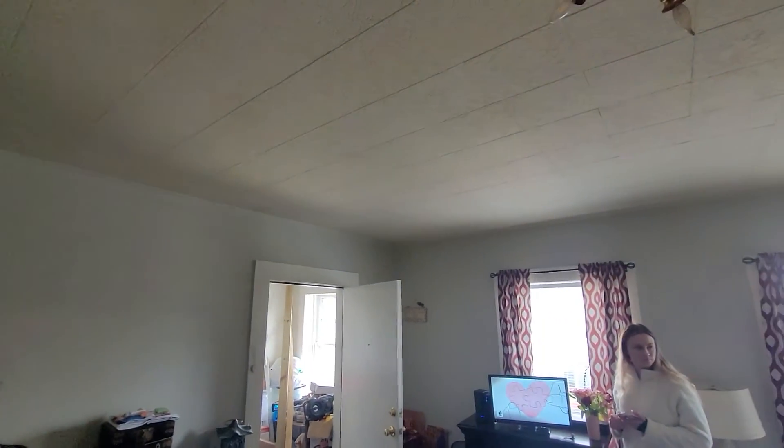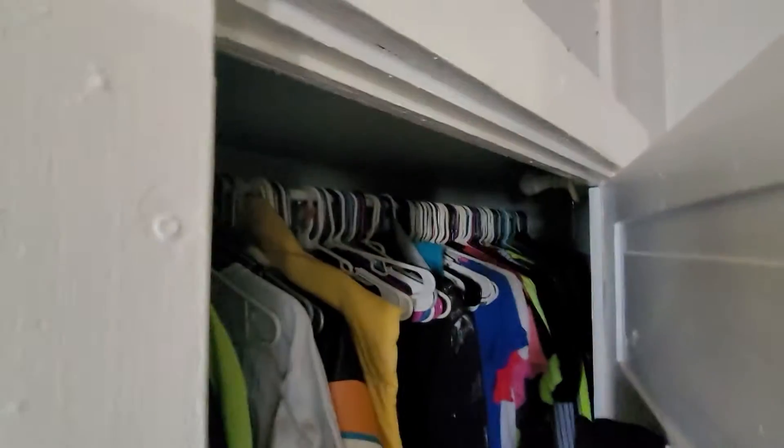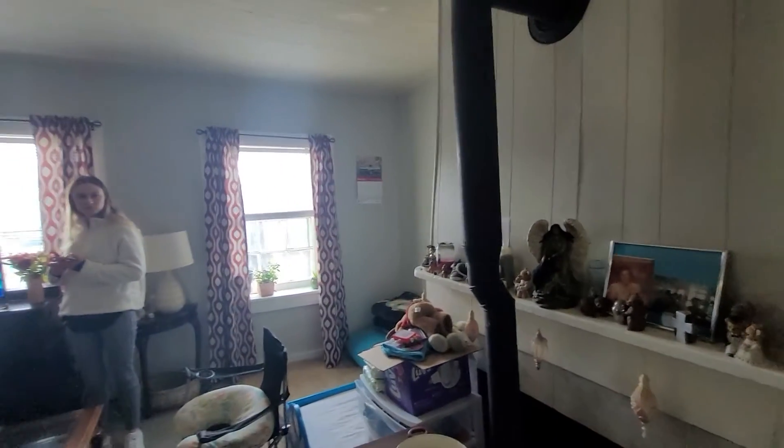I've got to put another coat of paint on these walls — that's just one coat. And this is the closet; it's been all redone with new drywall and a new rod. Above that is a shelf where you can store stuff up there.